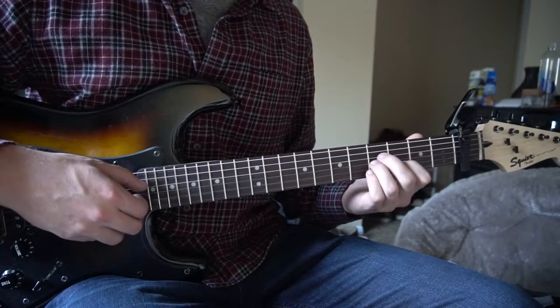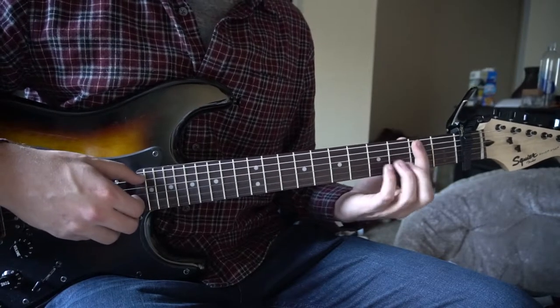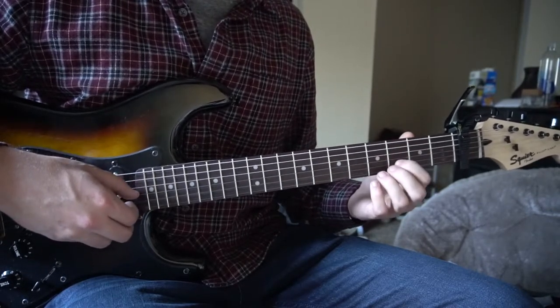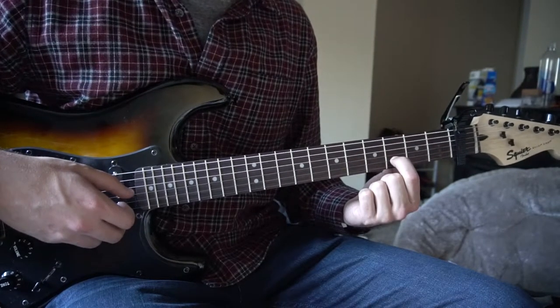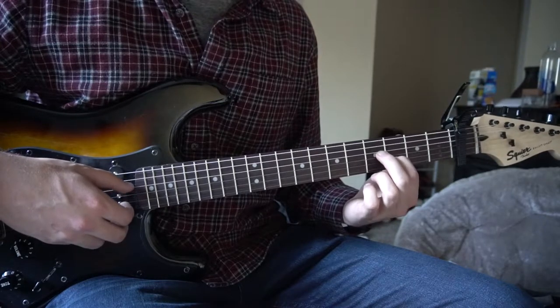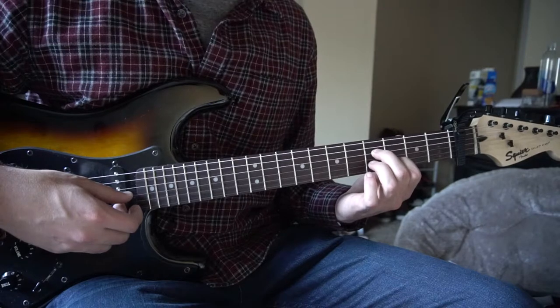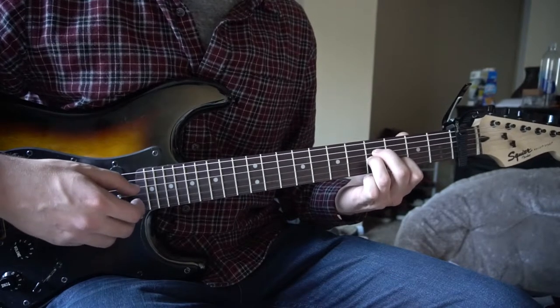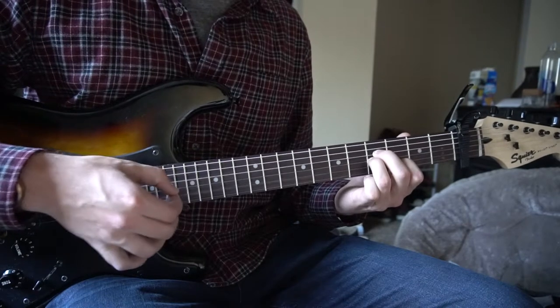Next, we're going to go to our B minor position. This is a B minor without the bar chord — you can do the bar chord, but I'm going to teach you how to play it as open chords. First finger on the third fret of the B, middle finger on the fourth fret of the D, ring finger tucked right under on the fourth fret of the G. Same picking pattern: strum three and then two.